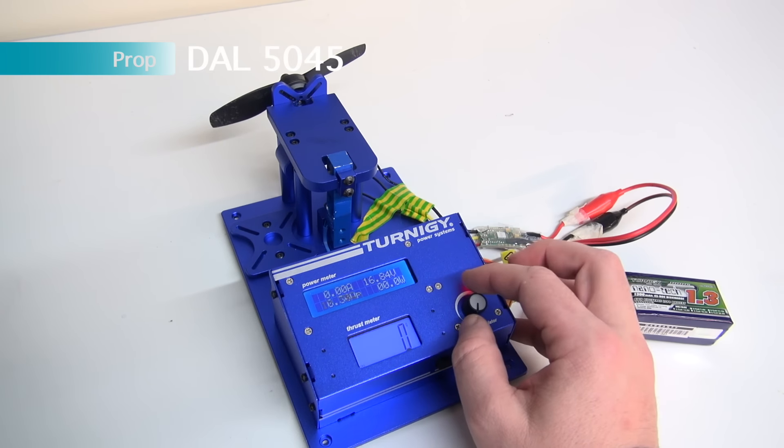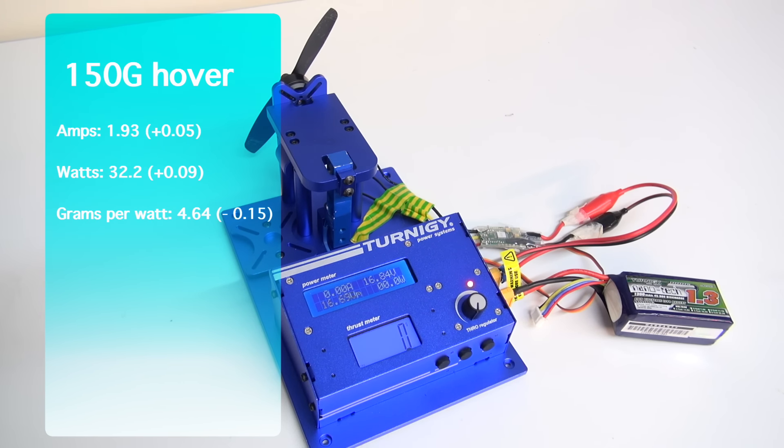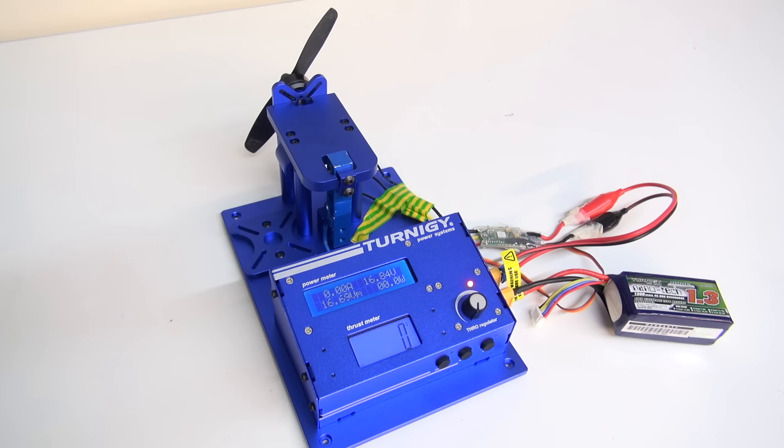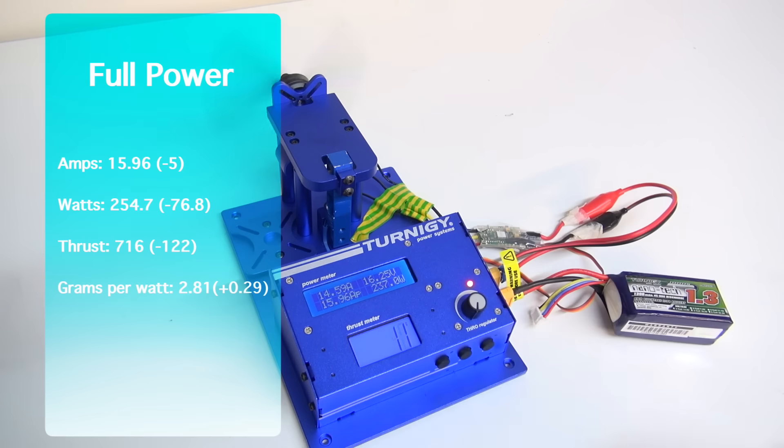Now we move on to our final prop, which is the DAL 5045. Our hover test gave us 1.93 amps — that's a little bit more than the tri-prop, by 0.05. The watts were also up to 32.2, that's plus 0.09, and our grams per watt efficiency was 4.64, that's minus 0.15 efficiency. The full power test: the DAL prop pulled in 716 grams of thrust — that's minus 122 over the HQ 5040 tri-prop. Amps were down to 15.96, which is minus 5 amps. Wattage was also down by minus 76.8 to 254.7, giving us 2.81 grams per watt — slightly more efficient than the tri-prop, but down that 122 grams.